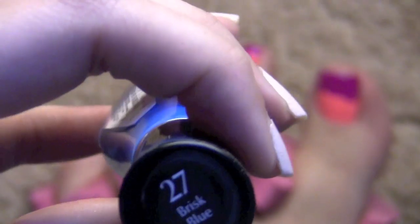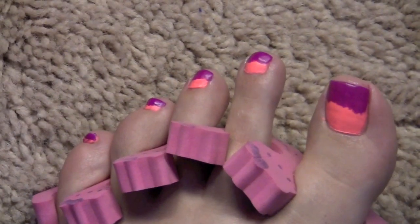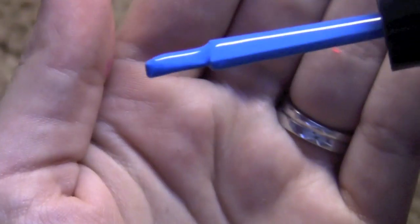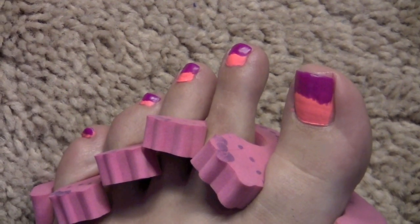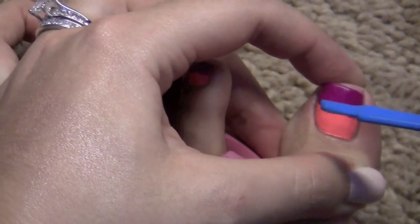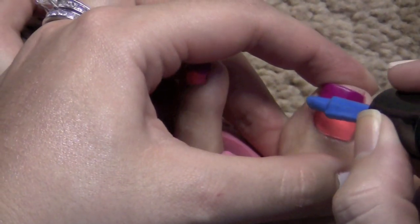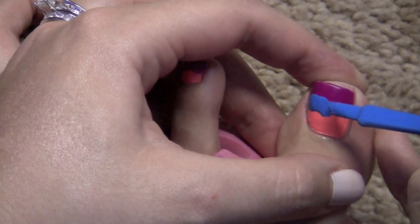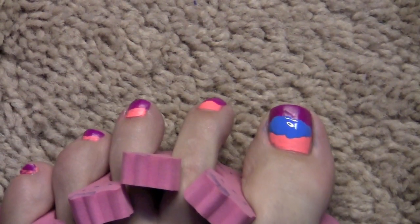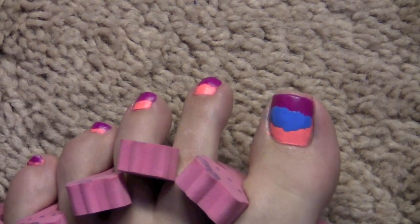I'm adding my third color, which is Sally Hansen Insta-Dry in Brisk Blue — the lighting is a bit dark so the neon blue might not show up perfectly. I love these nail polishes because the applicator is awesome, it's flat like the OPI ones. Now take some of that color, hold your nail steady, and just blot it right in the middle between those two polishes. You definitely don't want that to be perfect — just blot it along so you have three distinct colors.